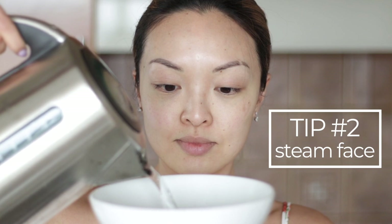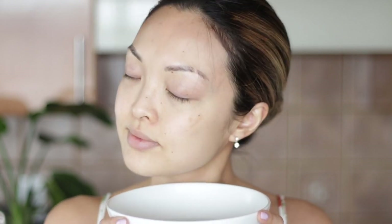Next, let's steam. This one's an oldie but a goodie. Boil some water and pour it into a bowl. Place your face over it and steam for a few minutes. This is a great tip to help refresh the skin and prep for our next step.